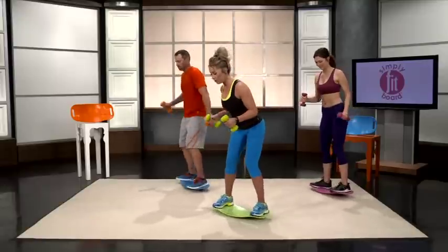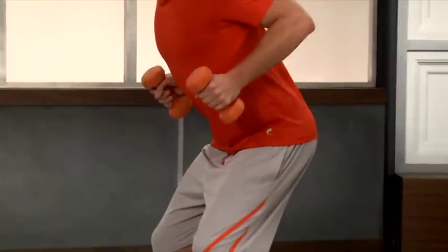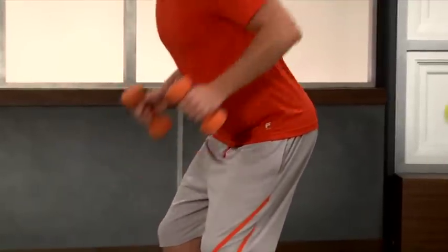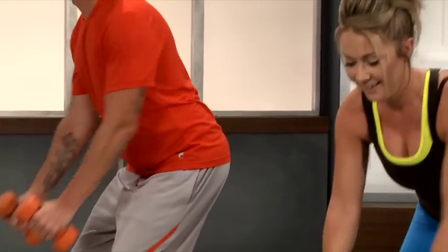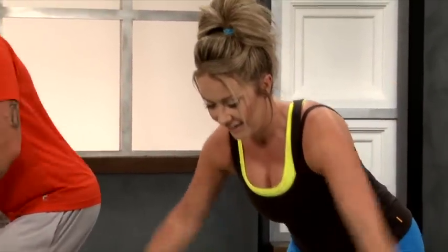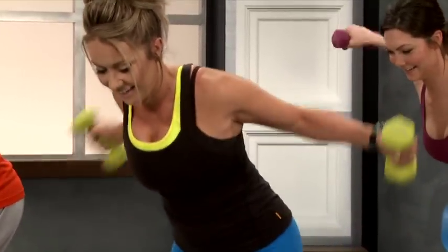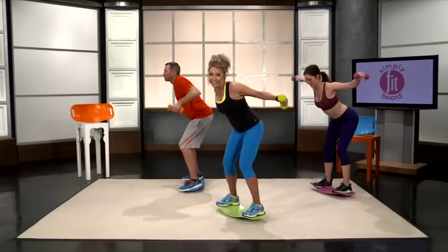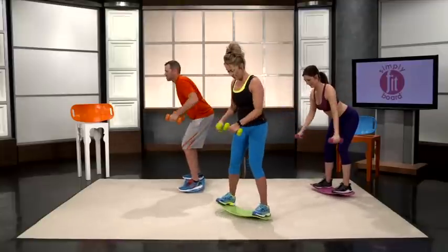Now into bent over rows once again. Let's work those triceps and the upper back and those shoulders. Keep your back straight. Pinch those shoulder blades together. Into reverse flys — my legs start to shake because you're really having to balance because you're bent over. That's a good thing though. And last one: deadlifts.